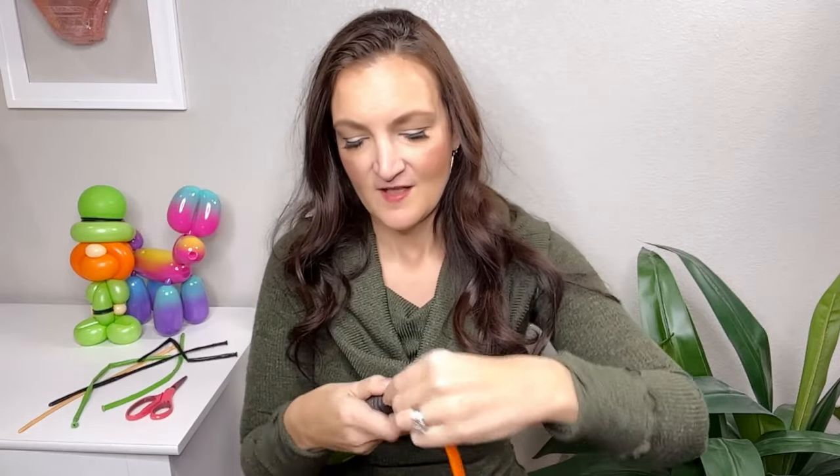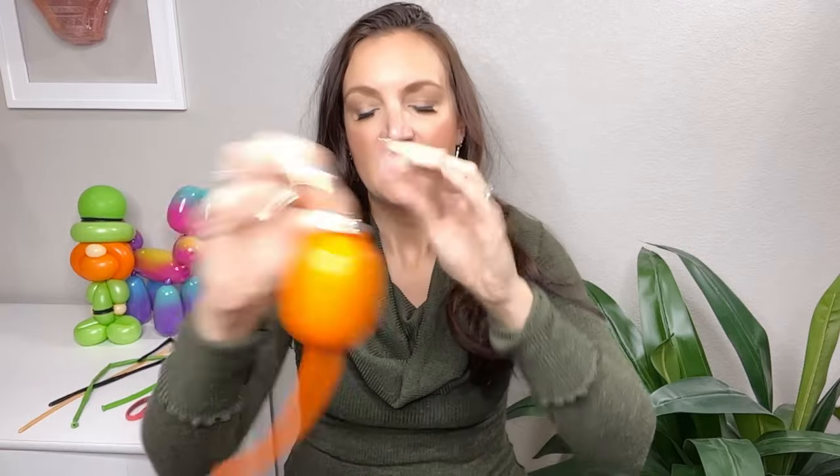We're going to inflate our 350 however wide you want the front of his beard to be — about a palm's width. Go ahead and tie that off. Then we're going to get our orange 260s, so 350 and 260. I'm not sure if the 350 is strictly necessary or if you could do the whole thing with just 260s, but I wanted it to be similar to the bear design.